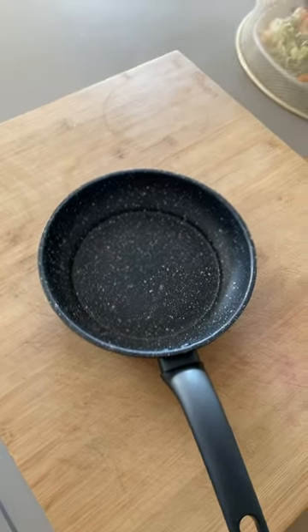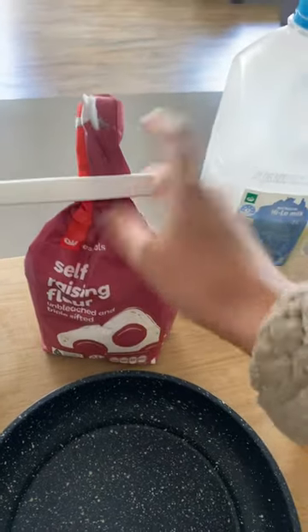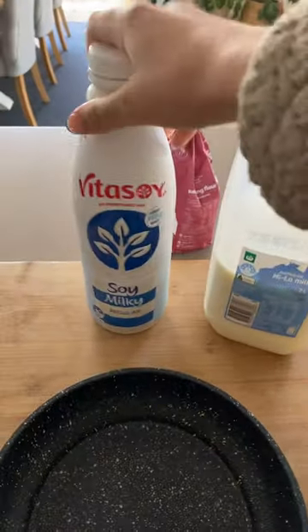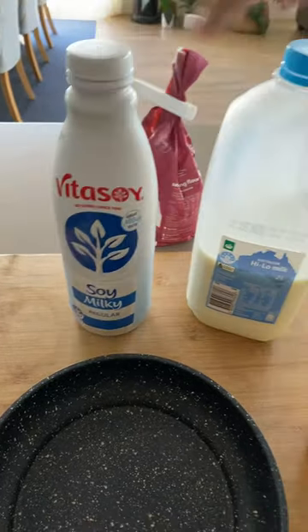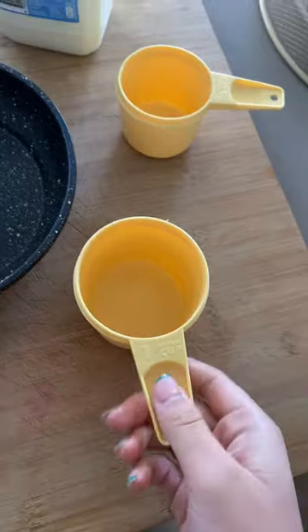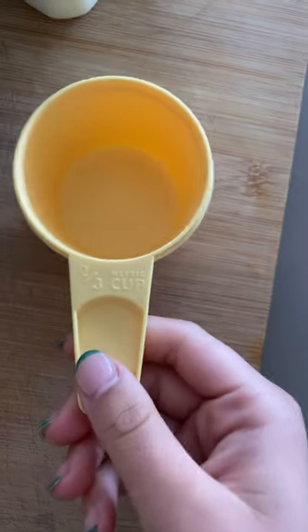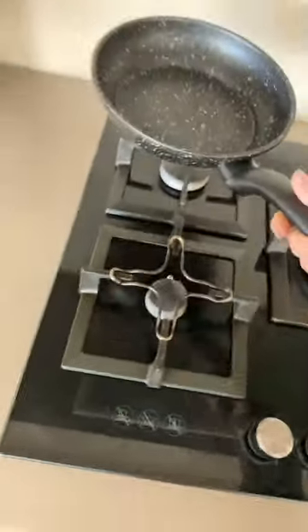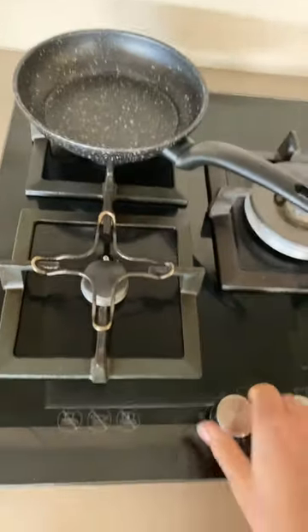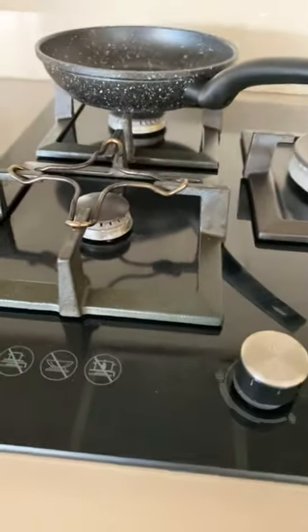Alright, so first you'll need a pan — any size will do. You're going to need self-raising flour, or any flour you have. You'll also need milk; I'm using soy milk and also going to try high-low milk. Then you're going to need one metric cup and a two-thirds cup. Bring your pan onto the heat, turn it on, and make sure you get the right one.